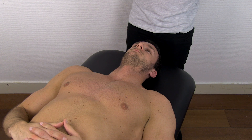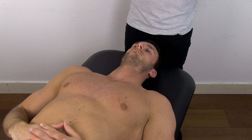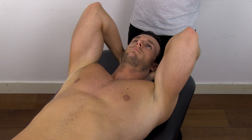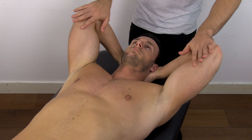To assess the length of the pectoralis major, instruct your patient to flex the arms to 90 degrees and to bring the hands together behind the head. From that position, you are going to try to bring the elbows down to the bench.